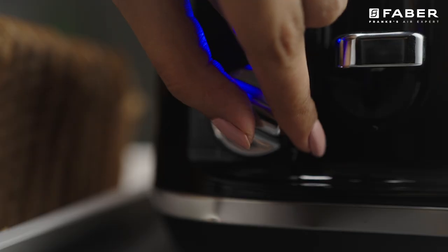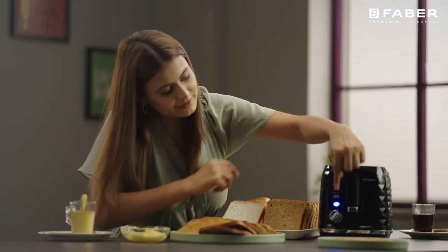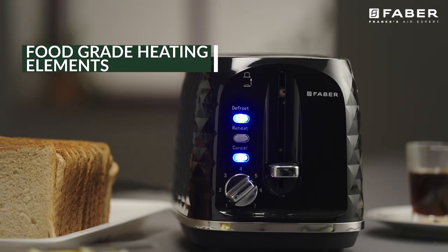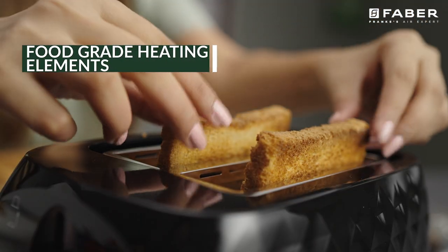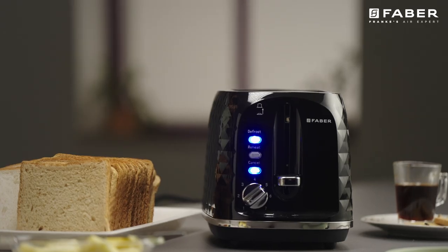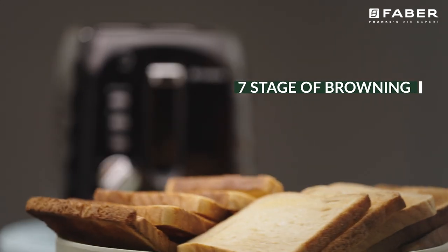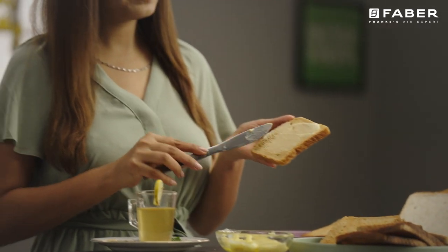This 950-watt toaster has adjustable browning control with 7 settings and a food grade heating element. Like your toast a dark brown shade or perfect golden? This toaster gives you a choice between 7 stages of browning to match your perfect toast, with an anti-jam function.